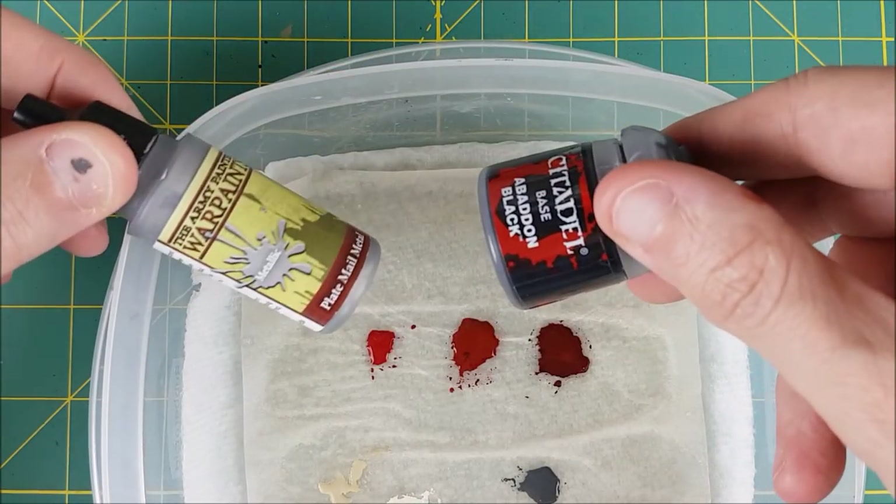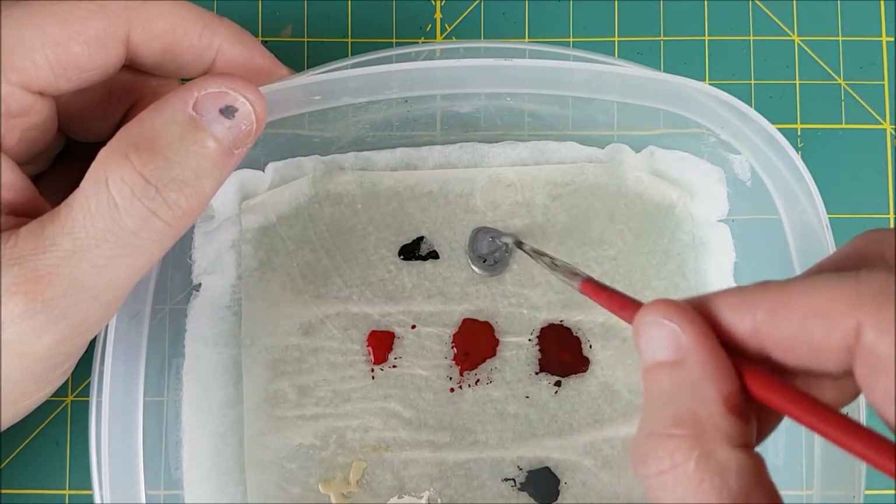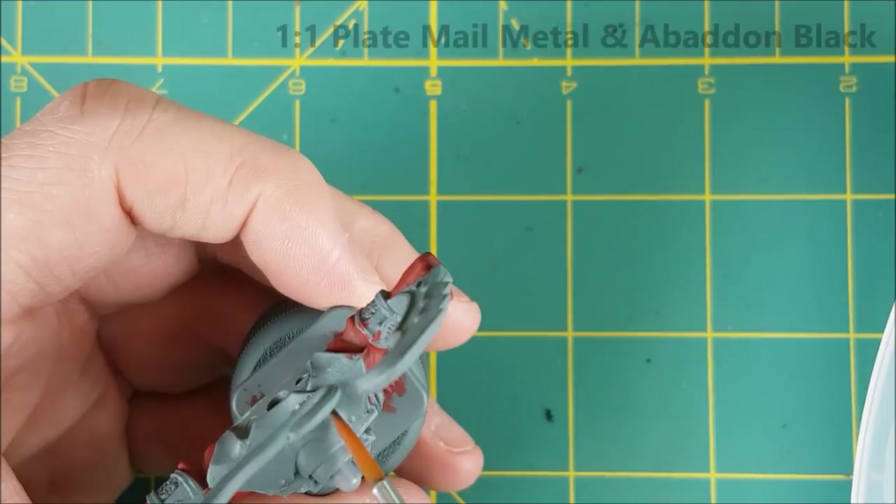Next, I'm going to paint all the metal bits of the armor with the dark silver. I like to use half and half plate mail metal and Abaddon Black. The only part I'm not painting with this is the chest armor and the giant headpiece.